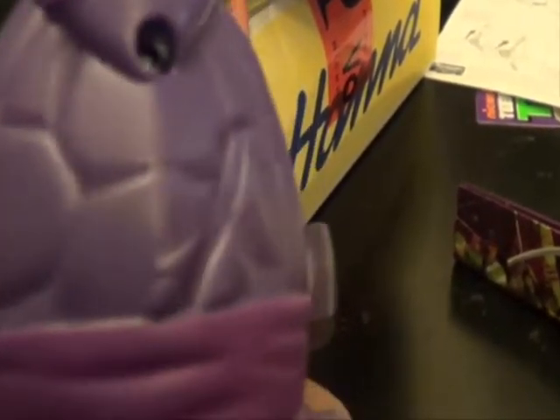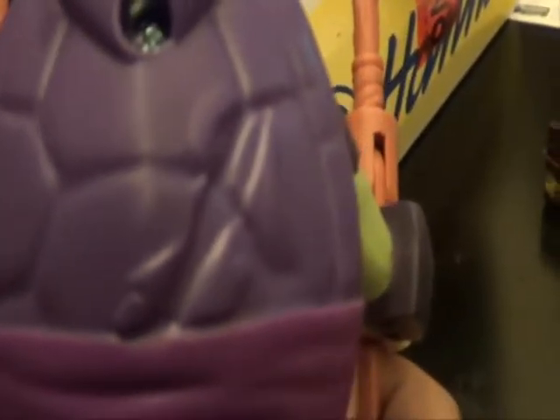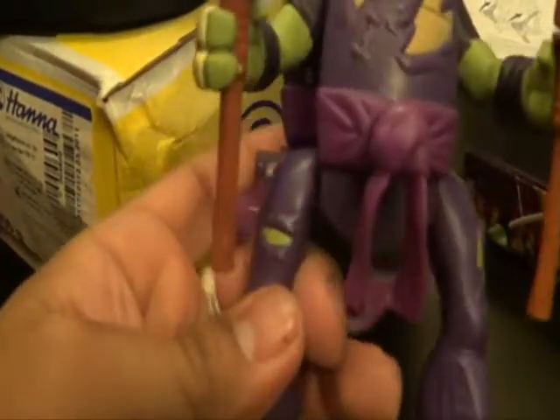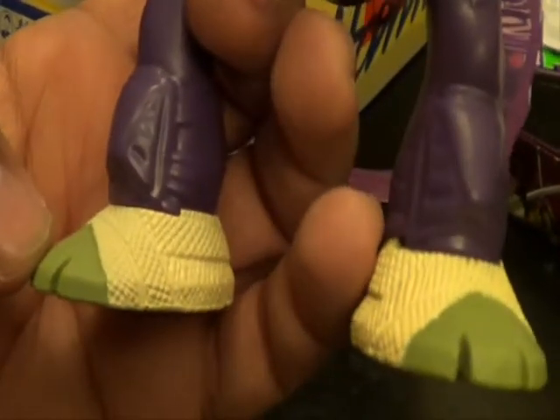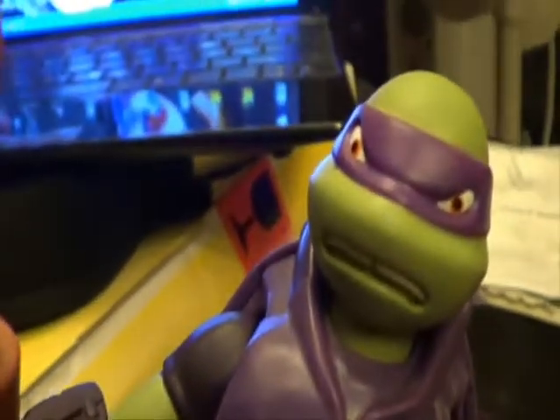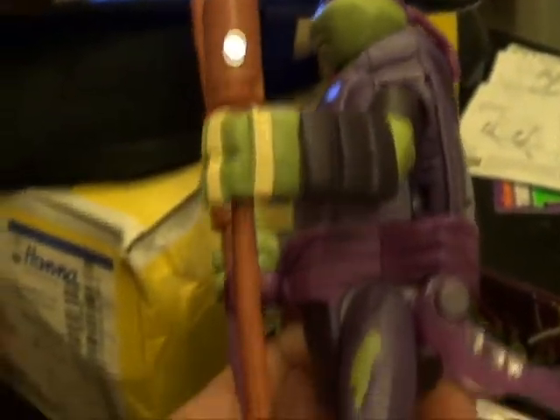It looks like he's wearing a hoodie. It's supposed to be a wrap, but they didn't paint this on the back. He's wearing his hoodie. This piece is attached — it does not come off. I'm guessing this piece was supposed to be painted or something. His head is a little bit different, but at least they didn't repeat it. And it has two bo staffs.